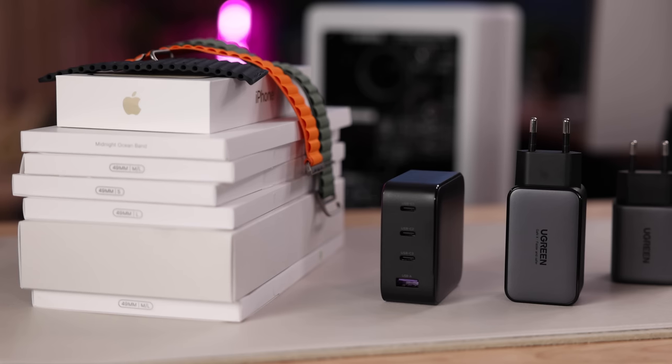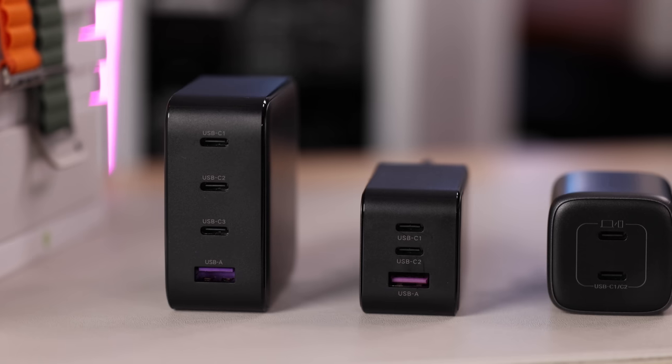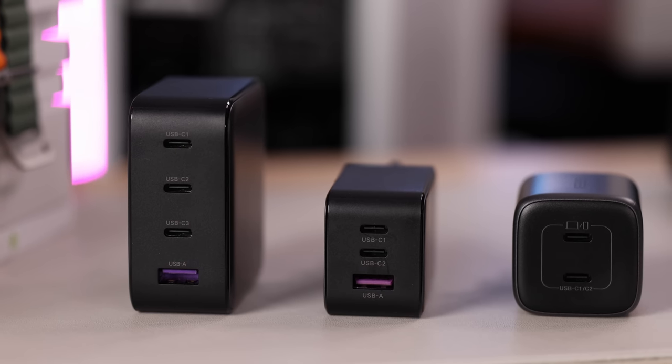Starting off with the essentials for any iPad, and that is of course charging. I'm going to ease you into it with these chargers because they're not crazy and over the top like the next one. These chargers by Ugreen are what I call essentials and I carry at least one of them with me wherever I go, depending on my needs. Ugreen has been making really solid products these last years — there's Ugreen stuff all over my office. It's functional, it's durable, it looks great, and it's not overly expensive.